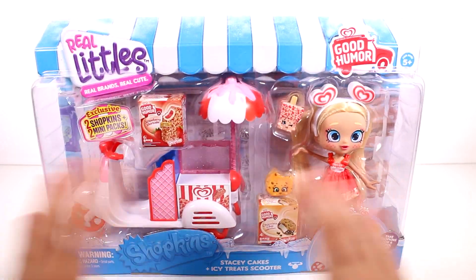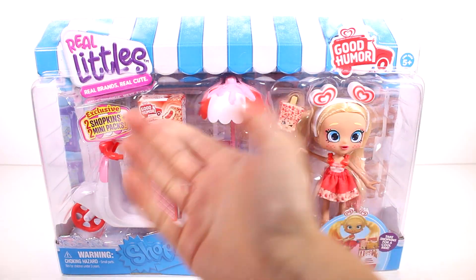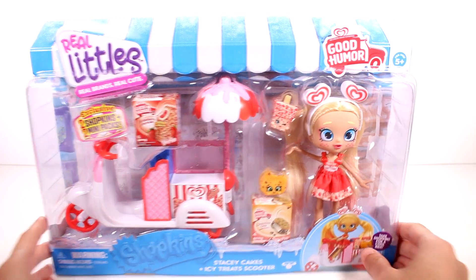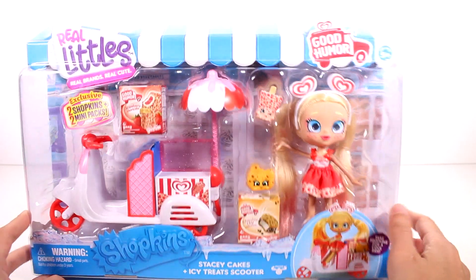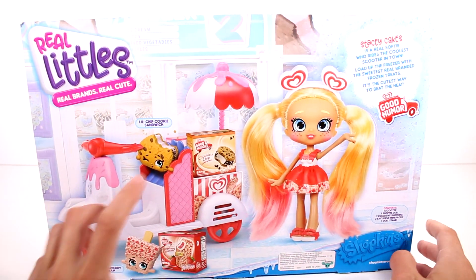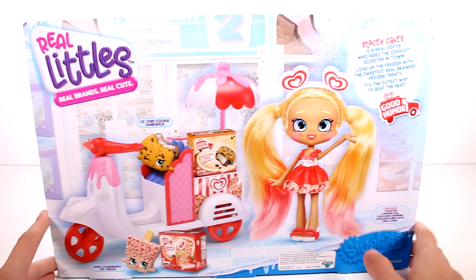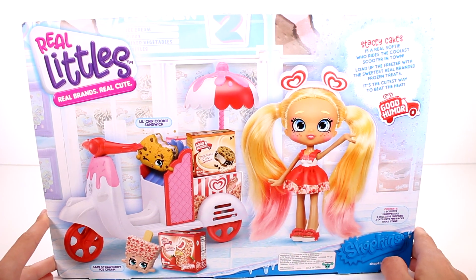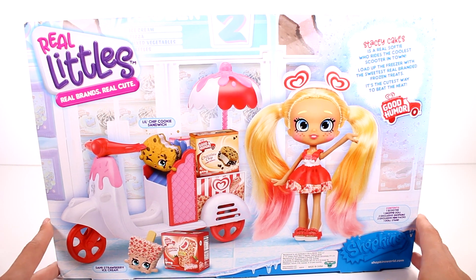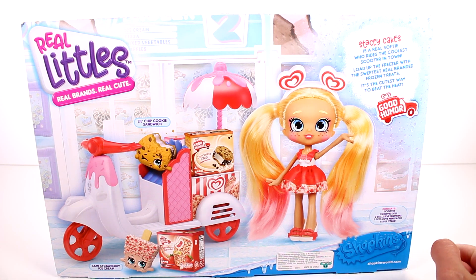It looks like we have a Good Humor based ice cream truck going on because there's the ice cream. We have the strawberry shortcake and we have the chocolate chip ice cream sandwich. It does say 'Take Shopkins for a cool ride,' and if we flip it around, this one is Little Chip Cookie Sandwich and this one's Sammy Strawberry Ice Cream. Stacey Cakes is a real softie who rides the coolest scooter in town. Load up the freezer with the sweetest real branded frozen treats — it's the cutest way to beat the heat.